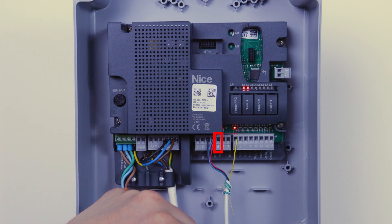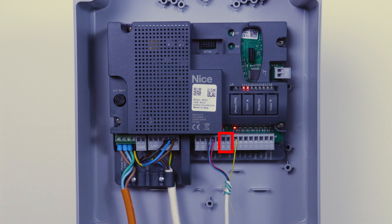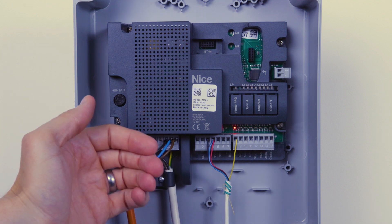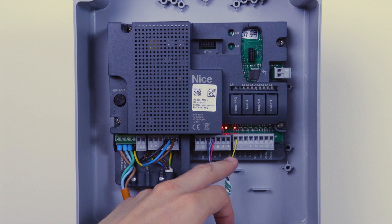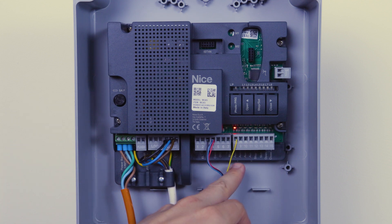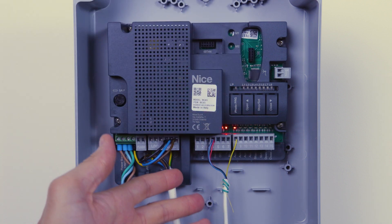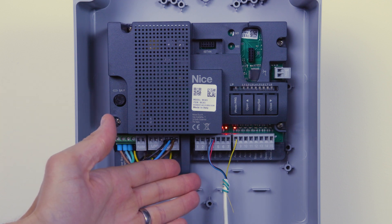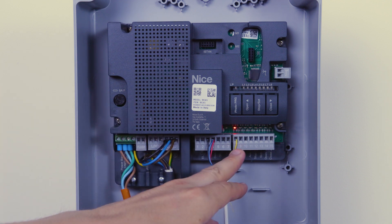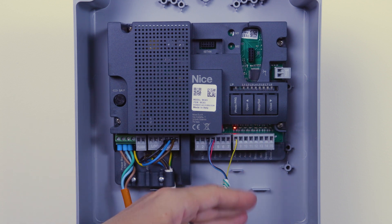Terminal 5 is your courtesy lamp output, then terminals 6 and 7 are your blue bus inputs for your photocells, keypads, and other blue bus devices. Moving on to the next terminal block, we've got auxiliary inputs: AUX1, AUX2, AUX3, AUX4. By default this panel is set up to have them as limit switch inputs. However, you can set these up so that they monitor relay photocells, which I'll come to when we get to the programming.